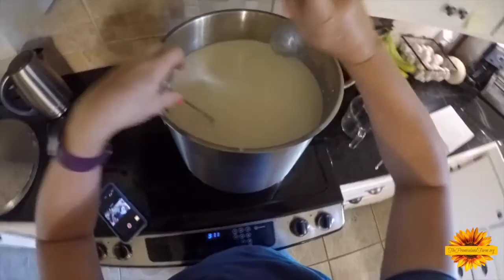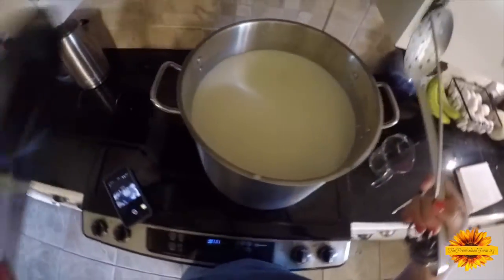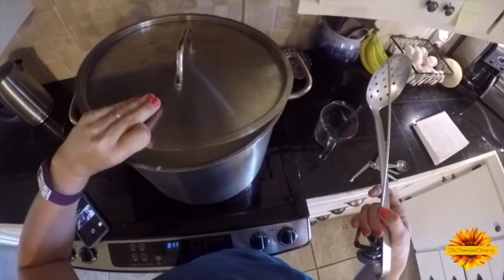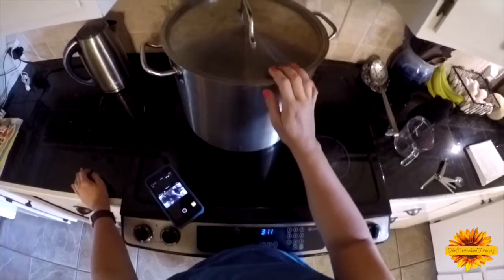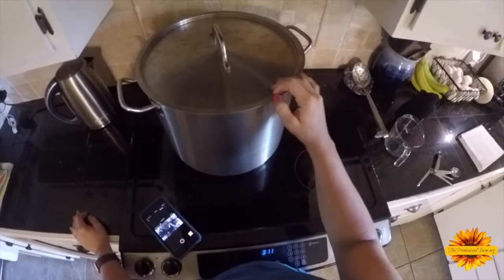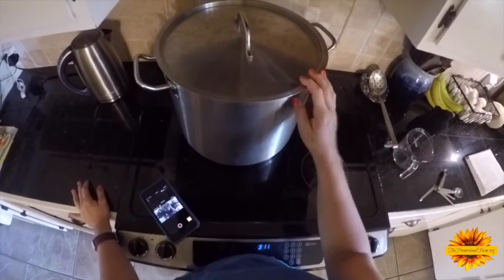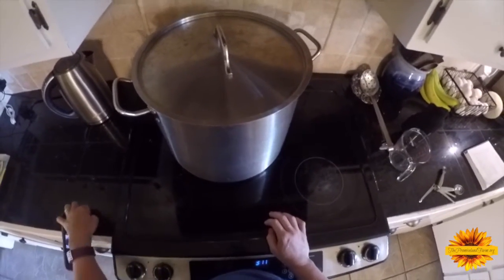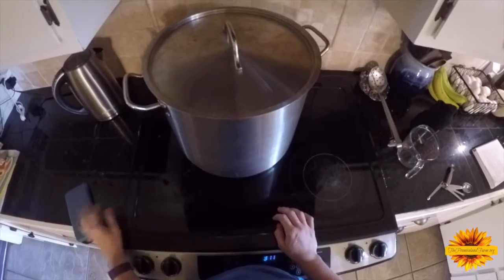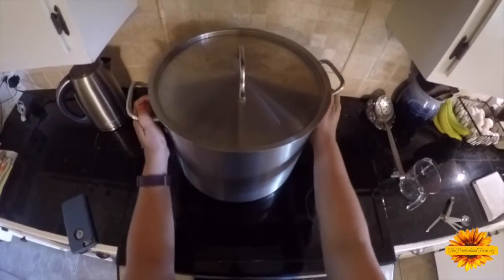Now the milk gets 12 hours of quiet time, so I take everything out. You need a tight-fitting lid so air doesn't get in and bugs can't get in there. I'm just going to leave this — it needs to sit for 12 hours, and then we'll be ready for the next step.